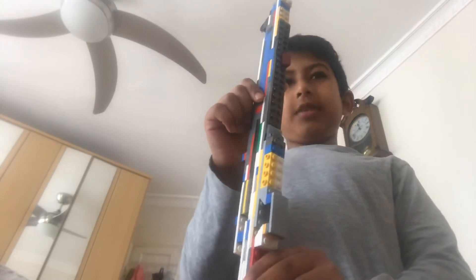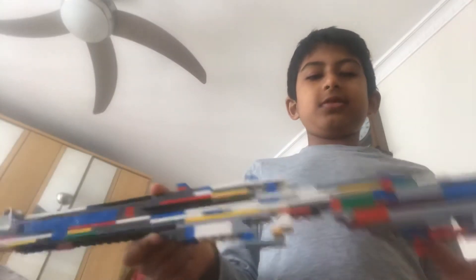So, it's basically a LEGO MK1 Enfield. Yeah, bye.